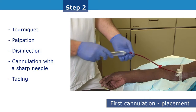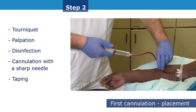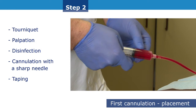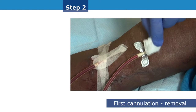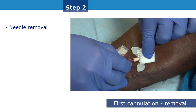Tape the needle and check for any flashback of blood. It is essential that cannulation site selection and the first cannulation be performed by experienced practitioners, as the success of the technique depends on it. After the first session, needle removal should be performed at the same angle as the insertion angle.